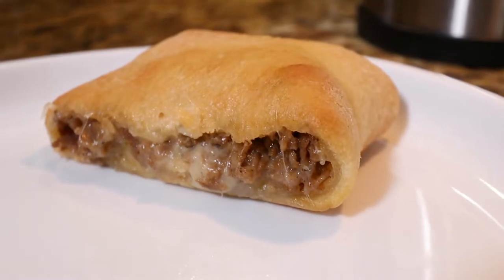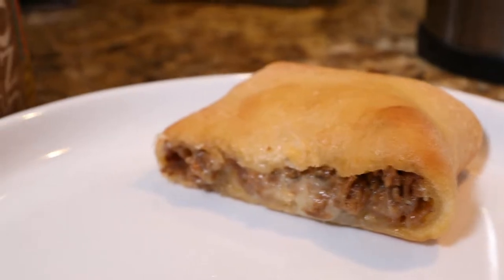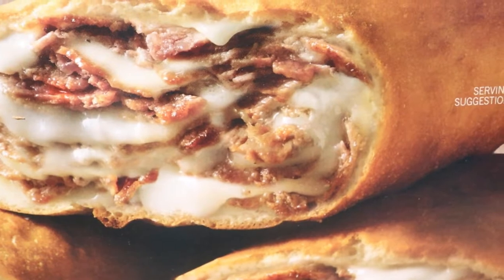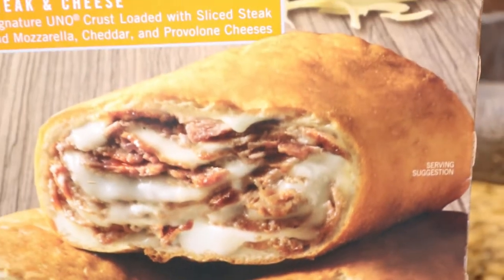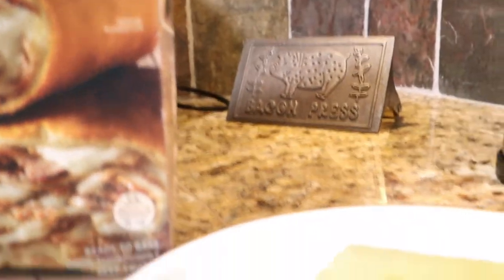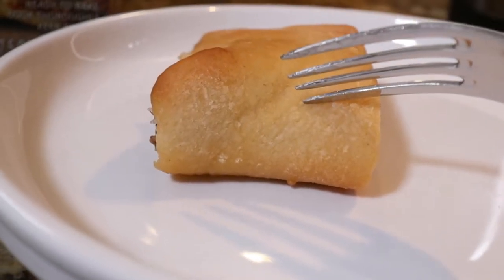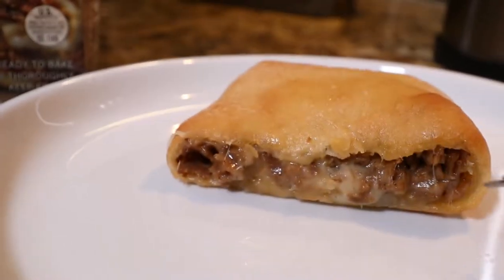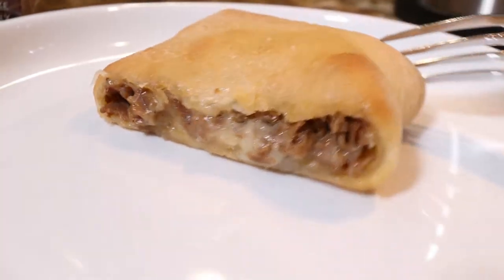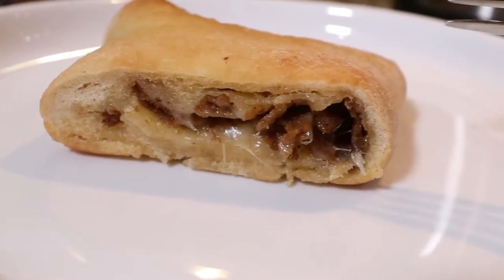On the box you can see individual layers of meat, cheese, meat, cheese, whereas here it's all blended together — which is really what I'd expect to happen once you put it in a microwave. Also notice how on the box it looks like they cooked it differently, opening it up on a different side. Definitely looks like they did it a little differently than the way it comes out of the package. But overall it's not too bad, just not quite the way it looks on the box.